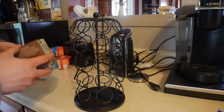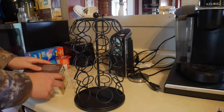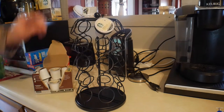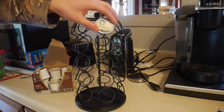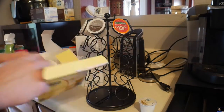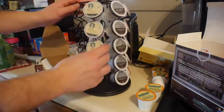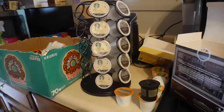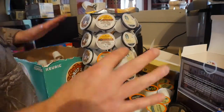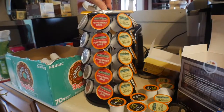I want to try and decide — I don't know how many flavors we exactly have of K-Cups. My honest opinion, this is really awesome. Works great.